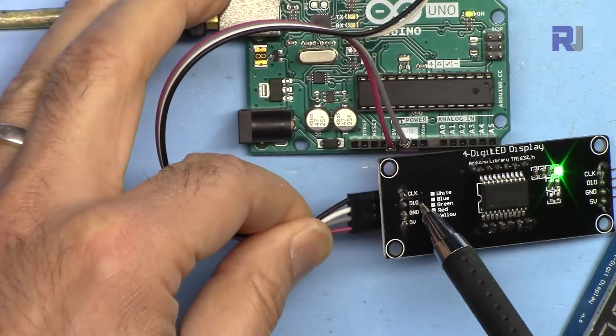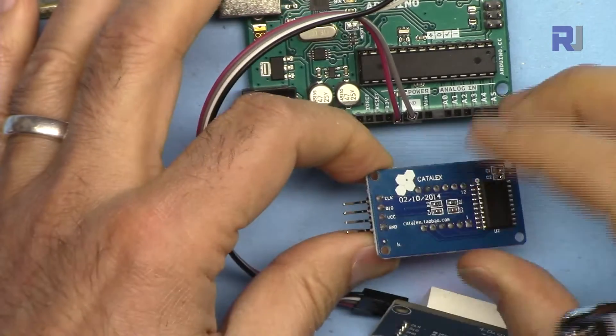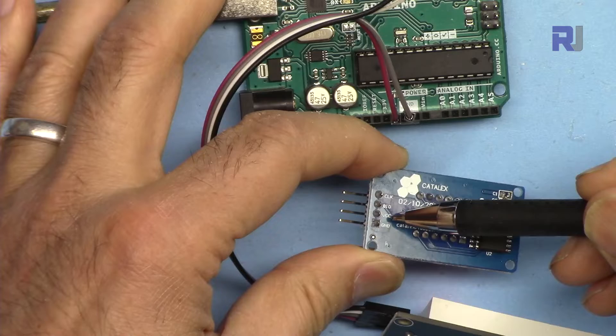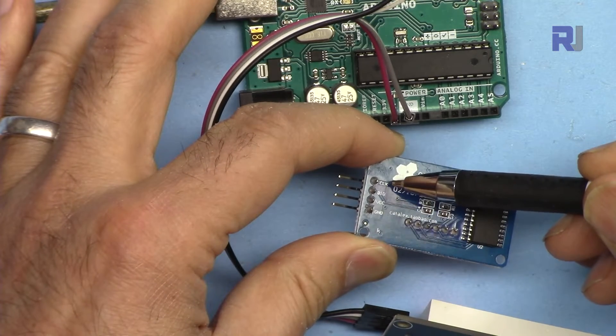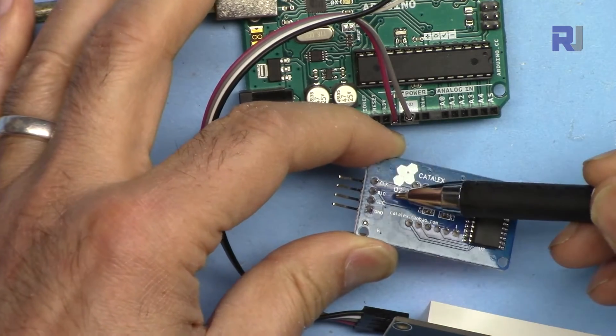If you have the other TM1637 module variant, the wiring is exactly the same: VCC to 5 volts, ground to ground, CLK to pin 5, and data I/O to pin 6.